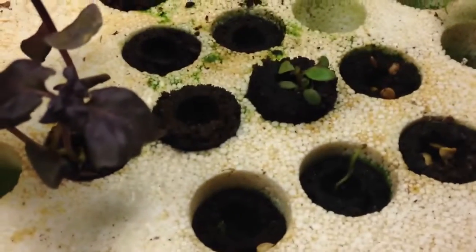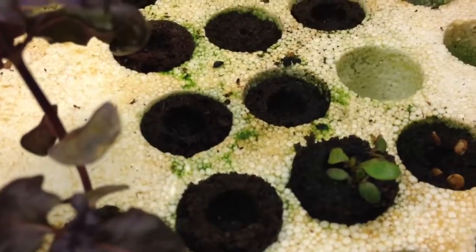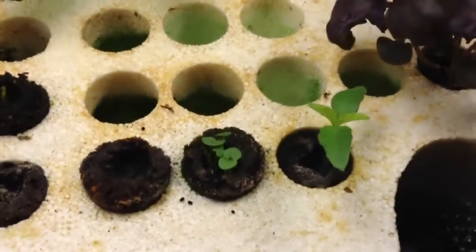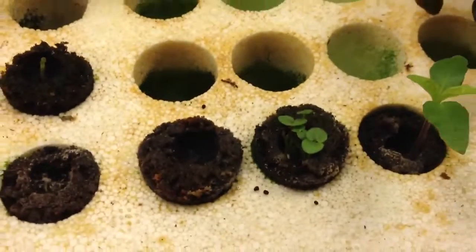Stevia — I don't know if it's going to come out, doesn't look too happy. Hazel. I forgot which one this one is, and some Snap Dragons.